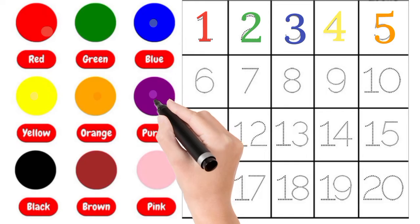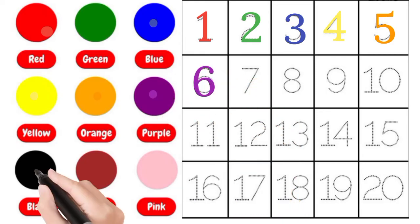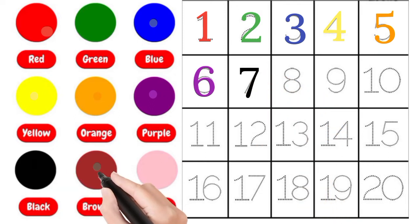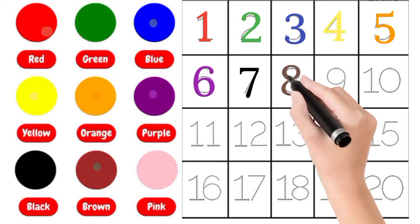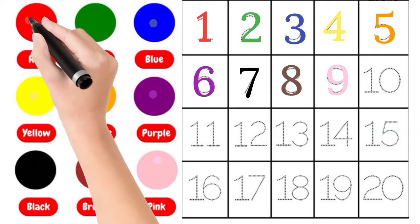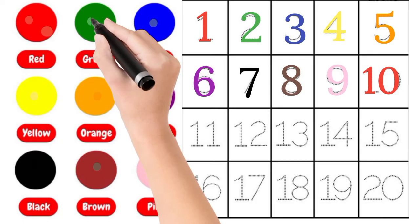Black, 6. Brown, 7. Pink, 8. Red, 9. 10.